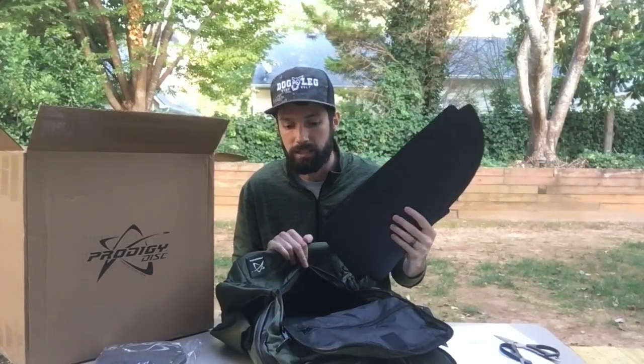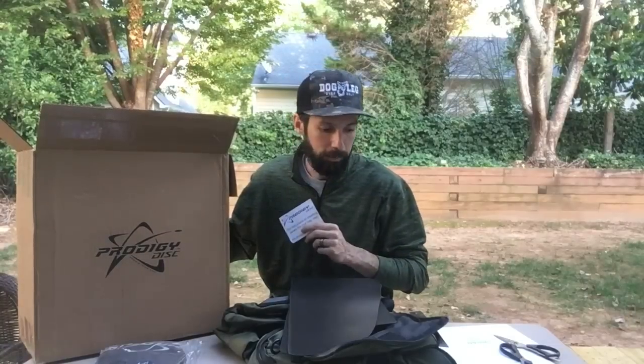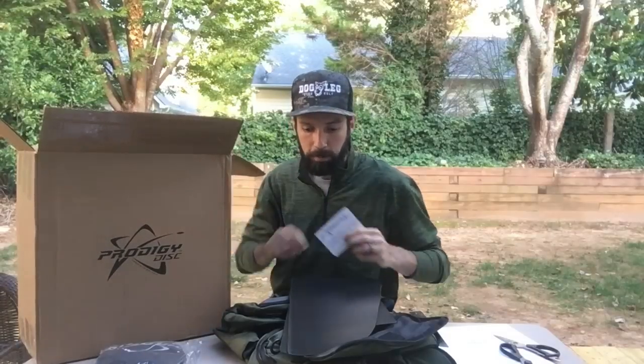I'm not going to bore you guys with the details. You can go online to Prodigy's website — there's a sheet that comes with it that has the URL on there. Will Schustrich is already on there and does an awesome video of how to install it. You guys can go online and check that out. So I'm going to assemble it super quick off camera and I'll come right back on and we'll continue the review.